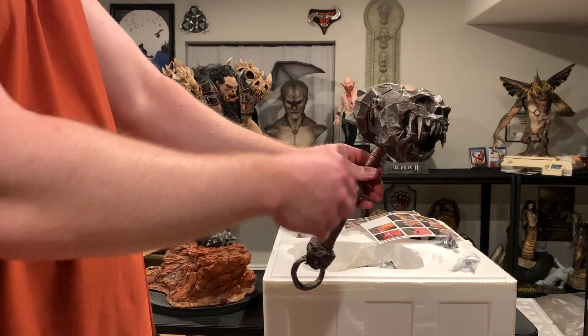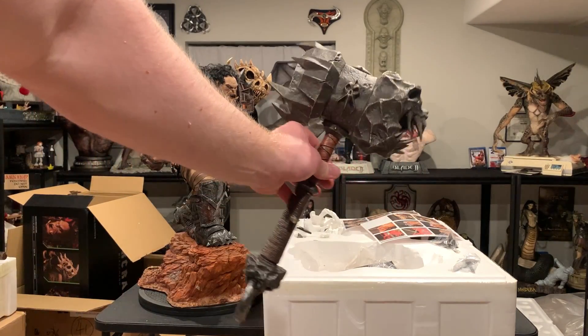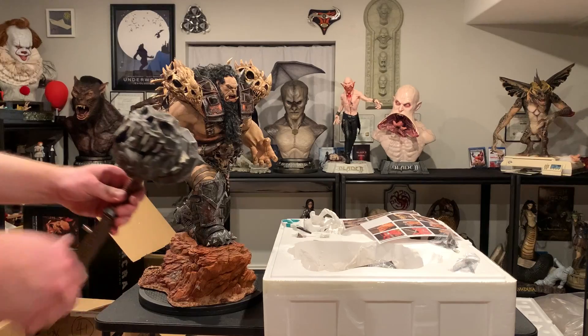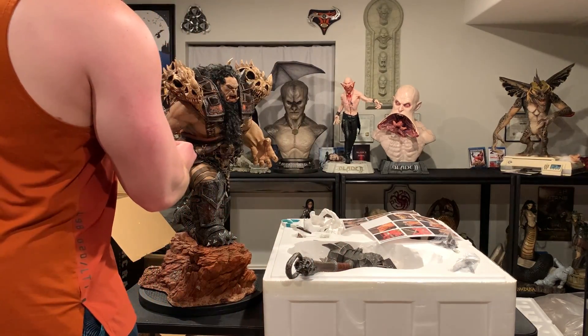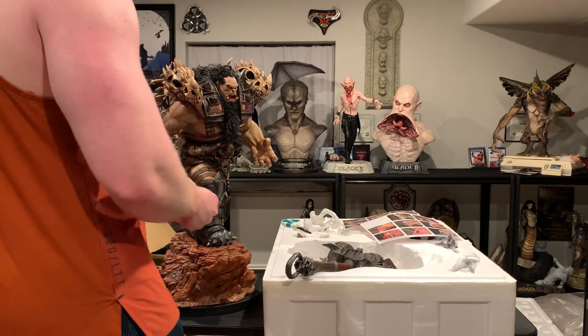Check out his giant hammer — this thing looks awesome with that skull. Just check that out.